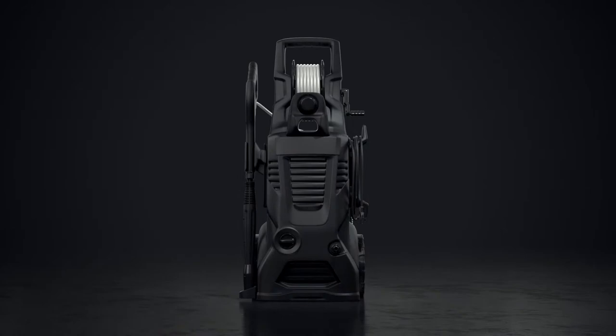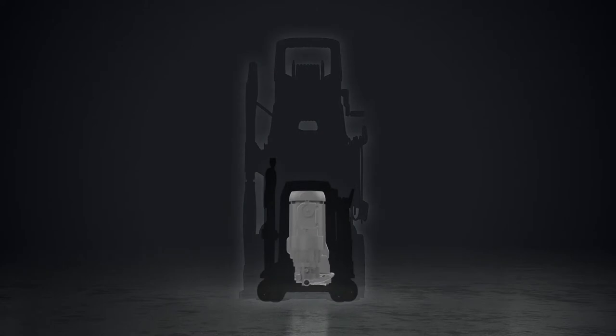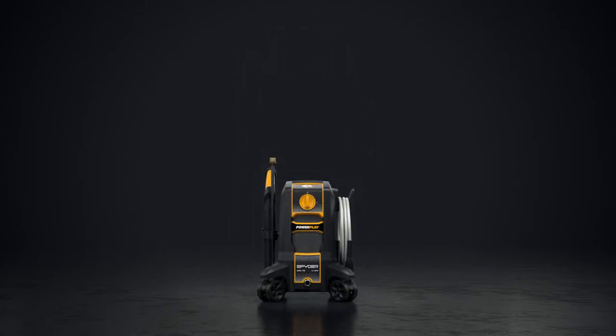Conventional stand-up machines can tip over, damaging components, even leading to machine failure. Spyder is designed to optimize internal space to dramatically reduce chassis size and lower its center of gravity. Spyder is perfectly balanced to eliminate tipping problems.